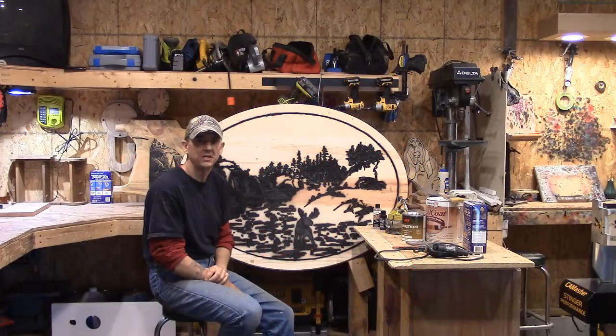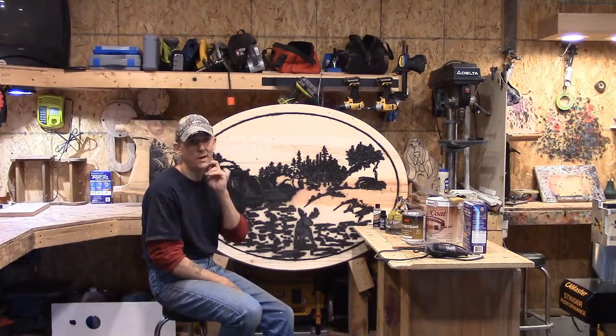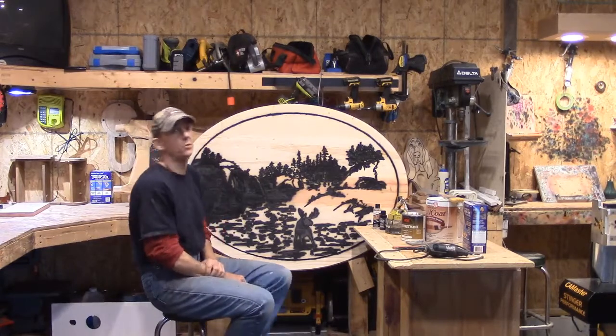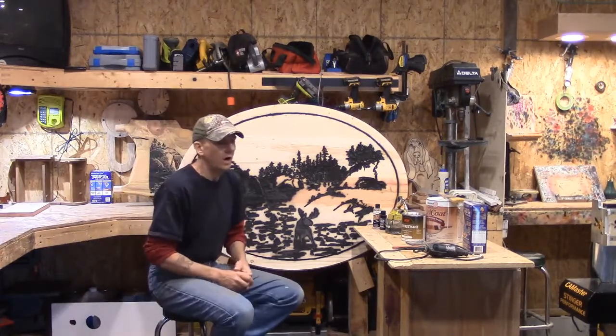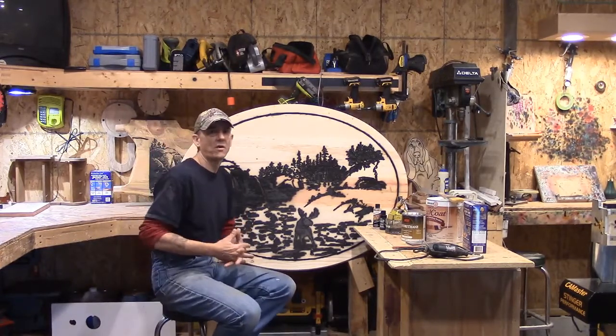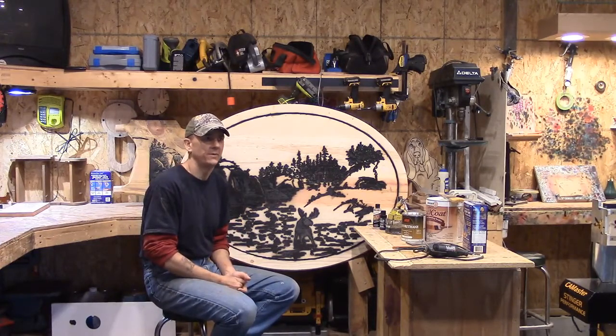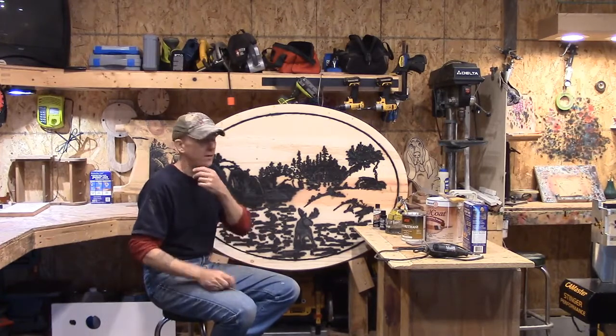Hey, good morning everybody, it's Steve. Welcome to the Little Wood Shop and our Sunday evening vlog. What do we have for you this weekend? We've been working — this is I think our third week — this is the finishing end of our CNC engraved and fabricated kitchen table for my beloved.